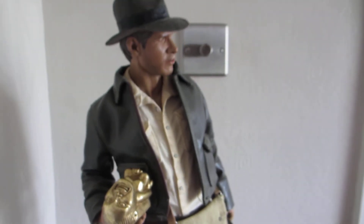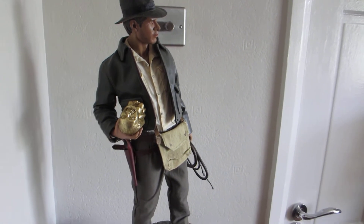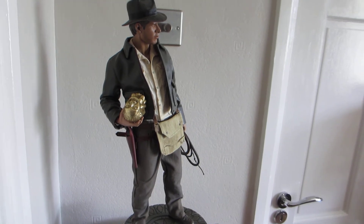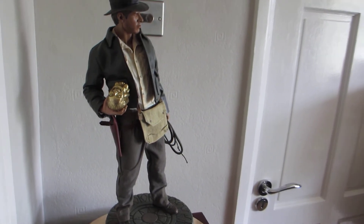If you can get one, get one. They are going for silly prices on eBay at the moment, but it's worth getting one. I'd just get the regular version yourself, but you know, it's up to you.